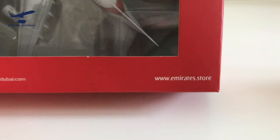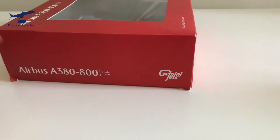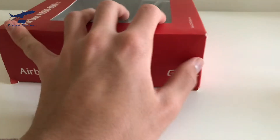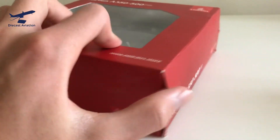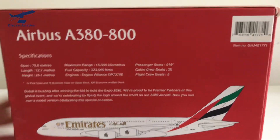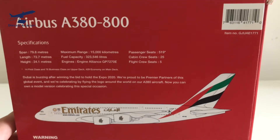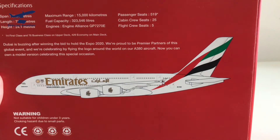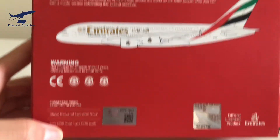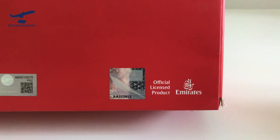And then www.emirates.store. You do actually see Gemini Jets on here — never mind that last part. And then again, Airbus A380-800, you've got the Expo logo. On the back, you've got the same sort of stuff. This is the type of information you'd find on the flap of a regular box, but this is an abnormal Gemini Jets box. All the information on the aircraft is there, and you've got the computer-generated design of the plane. There are also warnings, licensed by Expo 2020, Gemini Jets, Emirates — it's an officially licensed product of Emirates.